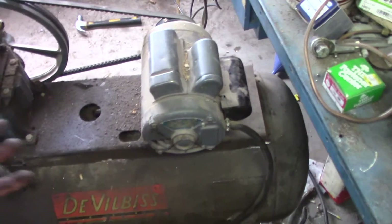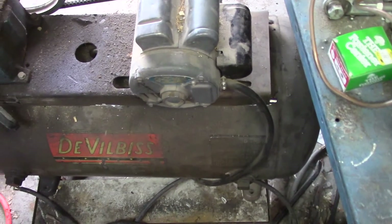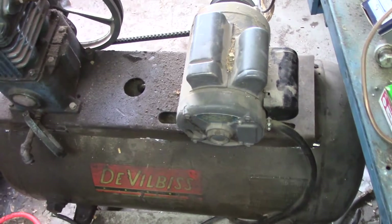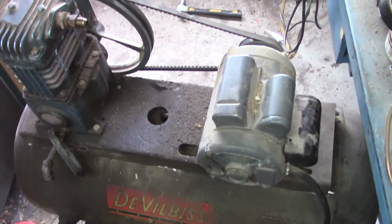So now I'm down to the point of simply picking this up — oof — right onto here. Then the attachment, then the re-plumbing, shove it into the corner, fire it up, hide behind something. No, I'm kidding. It'll be fine.